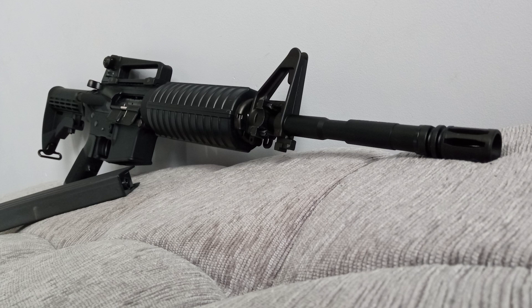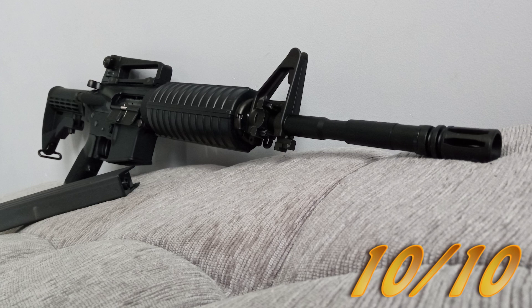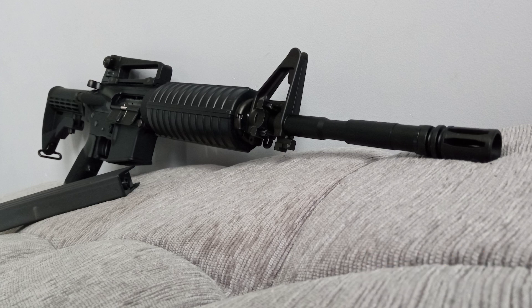Now it's time for my rating, and I can easily say that my Tokyo Marui M4A1 recoil deserves a solid 10 out of 10. It's just something I cannot fault. Like all Tokyo Marui recoils, the M4A1 is right up there for consistency, accuracy, and reliability. Plus you can customize it the way you want, making it your own.